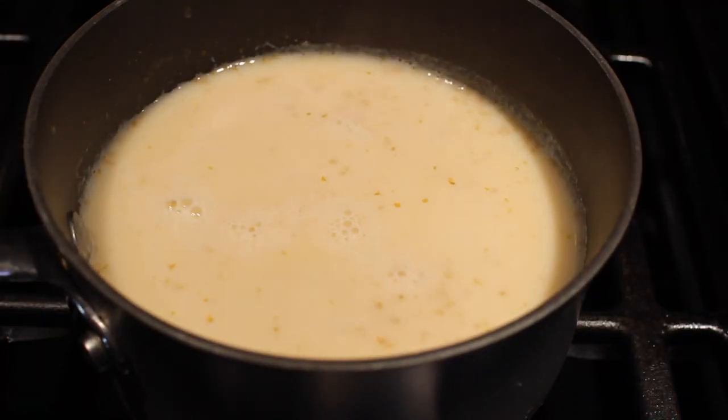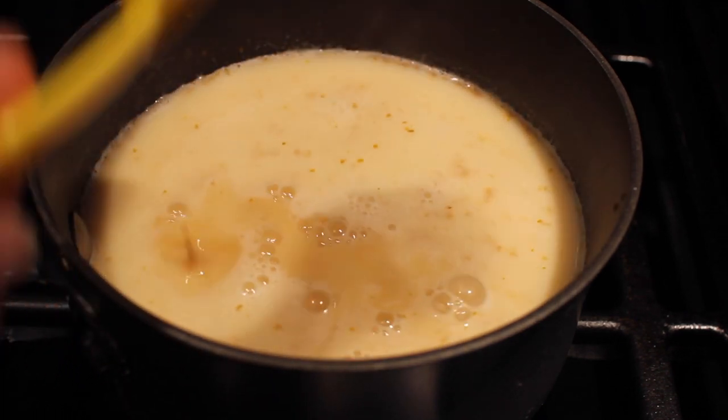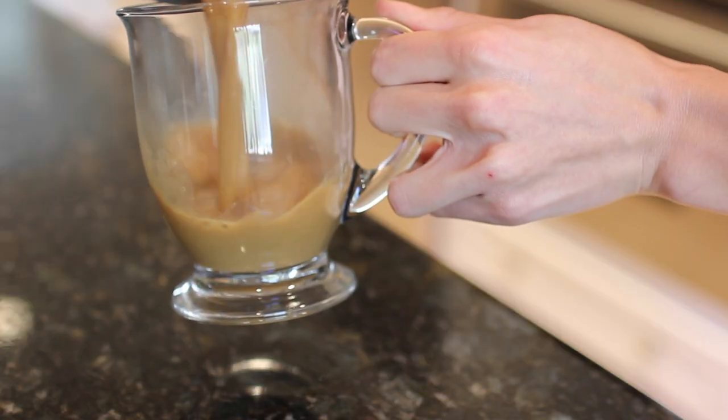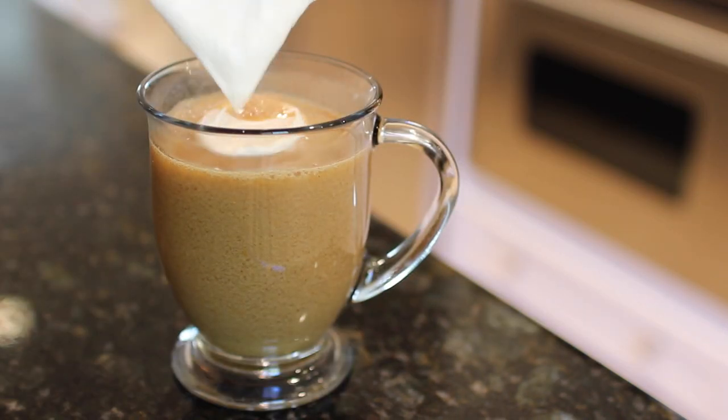Remove that saucepan away from the heat. Now add one tablespoon of vanilla extract, a half a cup of coffee, and one teaspoon of pumpkin spice. Stir that up real good and then pour it into your favorite coffee mug, and add a little bit of whipped cream and pumpkin spice, and voila!